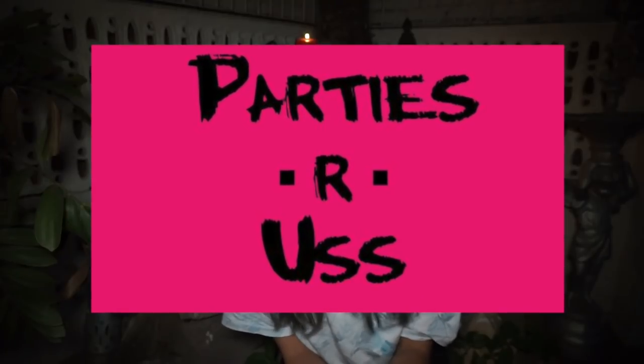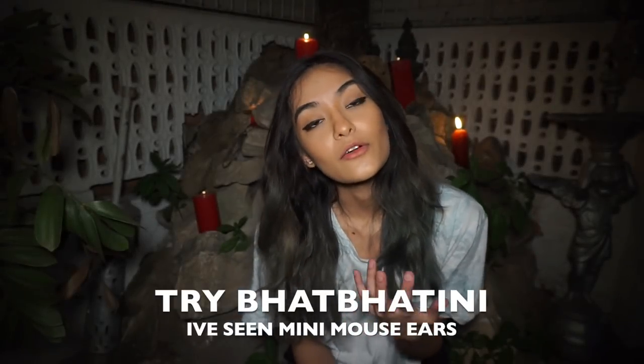If you want sequins for a mermaid look, you can get them at any cloth store or tailoring shop — they always have extra sequins you can buy for like five rupees. If you want actual costumes like headgear, Parties RS is a great place. They have headpieces like bunny ears, leopard ears, and tails. You can get fangs too. They have a bunch of stuff, especially around this time of year.